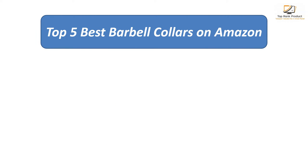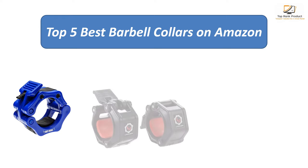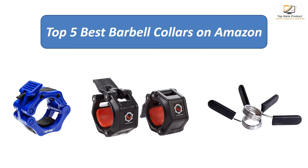Find the best barbell collars on Amazon. We analyzed consumer reviews to find the top-rated products. I am going to review the top five best barbell collars on the market.